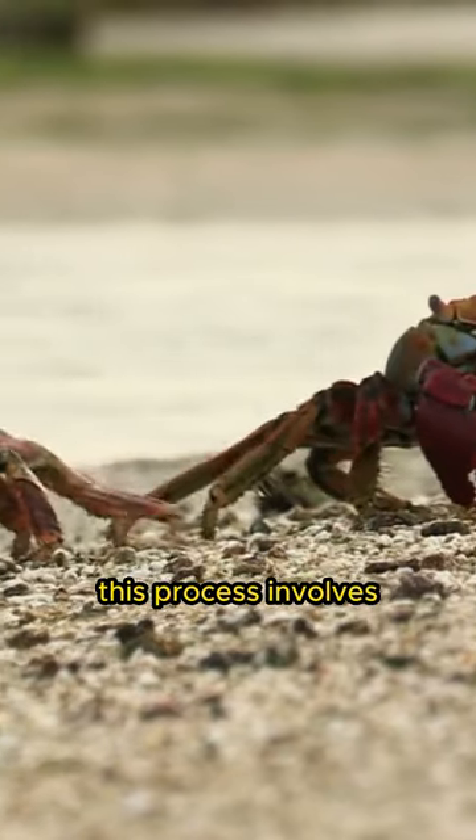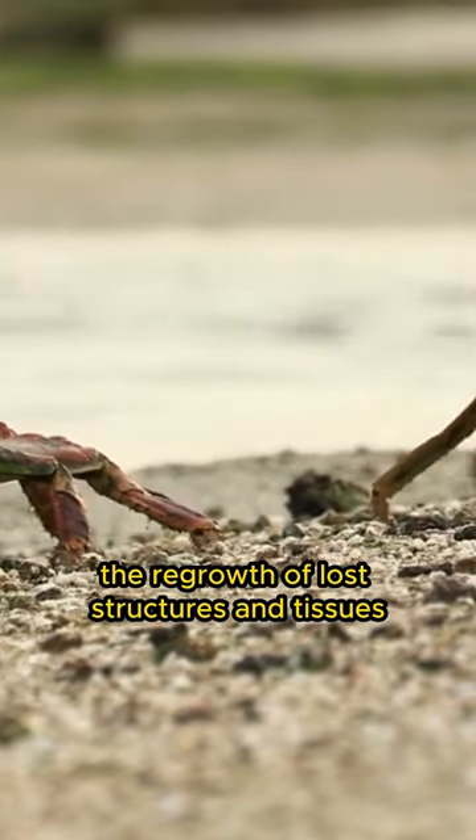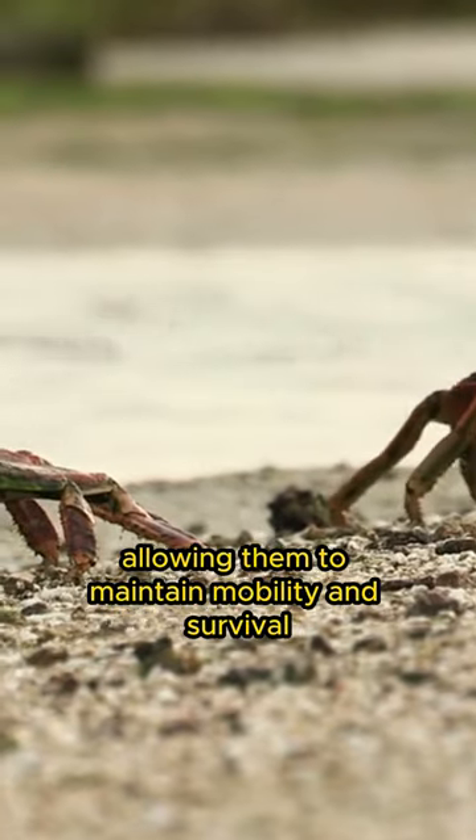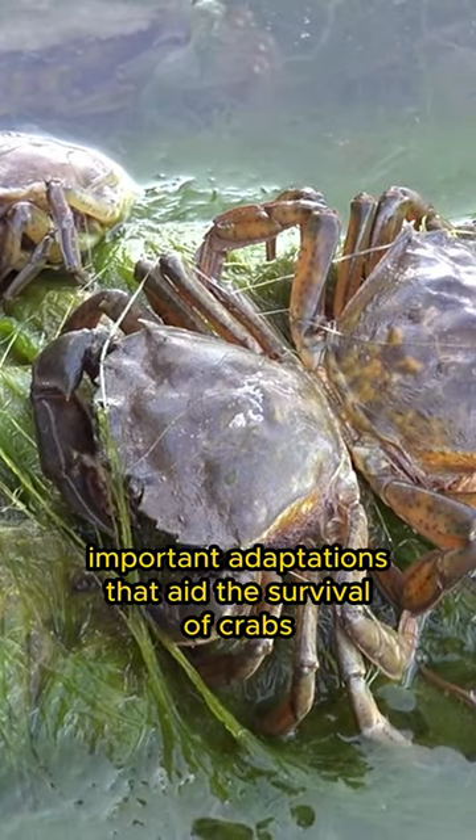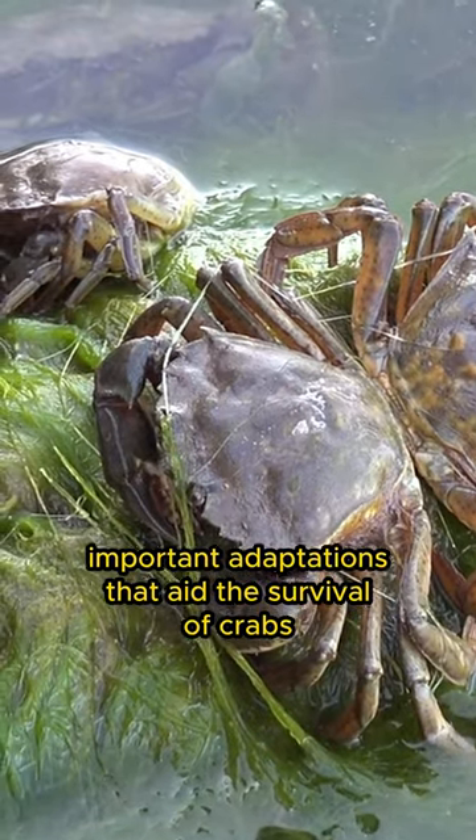This process involves the regrowth of lost structures and tissues, allowing them to maintain mobility and survival. This ability to regenerate is one of the important adaptations that aid the survival of crabs in their environment.